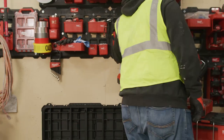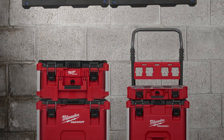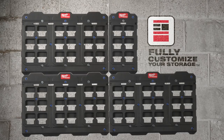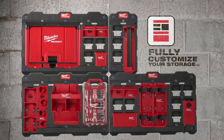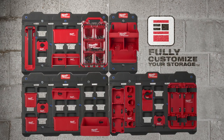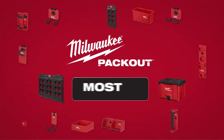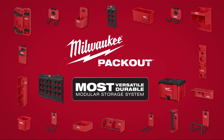Packout is the first system providing true modularity, allowing you to store and transport boxes, organizers, tool bags, hooks, racks, holders, and more — in any configuration that works for you. Milwaukee Packout Shop Storage: part of the industry's most versatile and durable modular storage system.